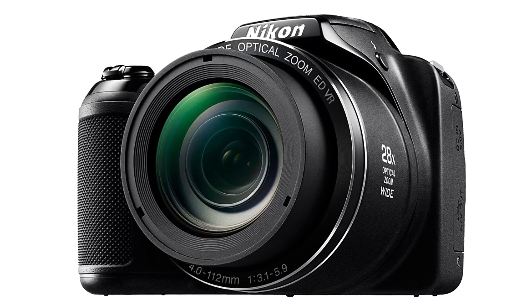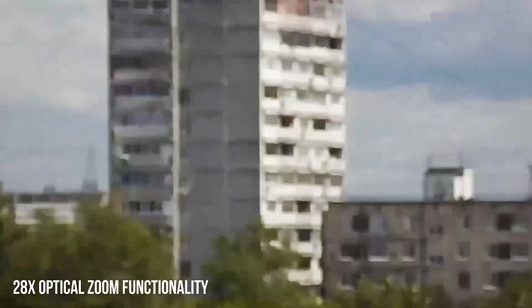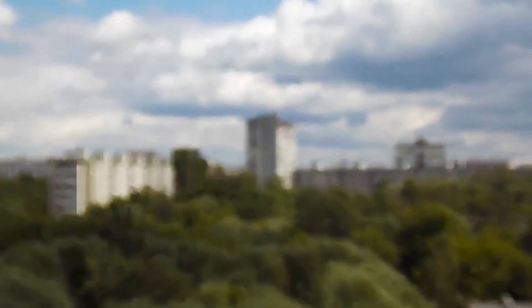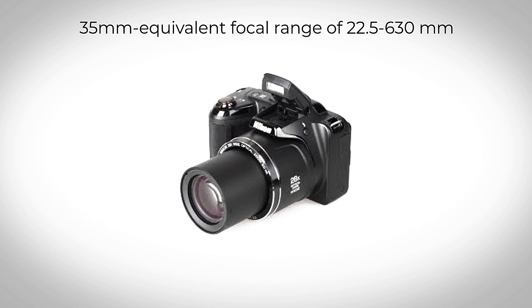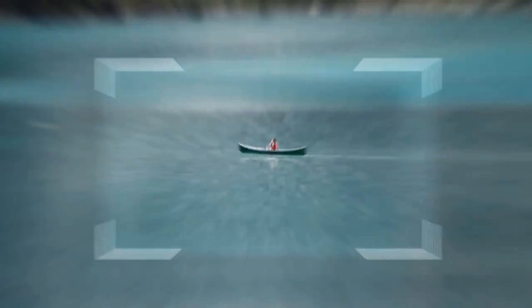But what makes it really impressive is its 28x optical zoom functionality, that gives it a 35mm equivalent focal range of 22.5 to 630mm. This makes it a perfect companion for all your travels, and even your distant shots come out with great detail.